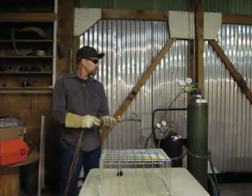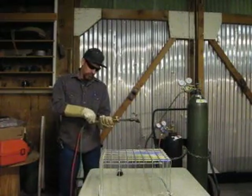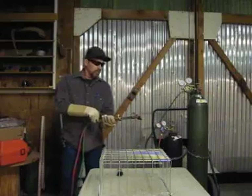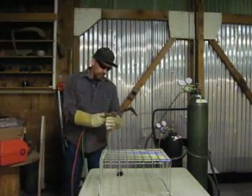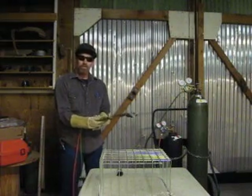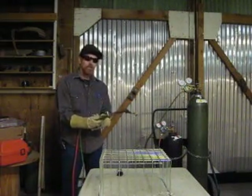Then we're going to open our oxygen needle valve all the way to full. Once the needle valve is all the way open, next thing we want to do is open our acetylene a quarter turn, and then light the torch and then adjust it to no smoke.